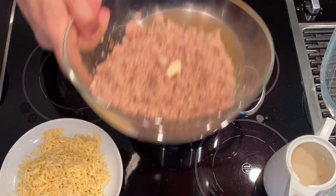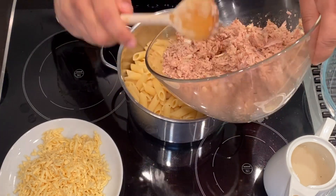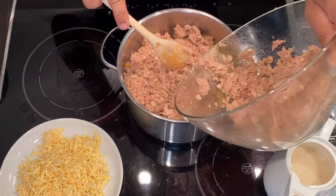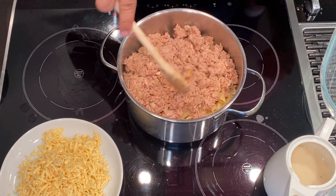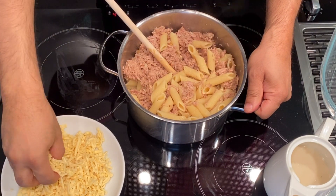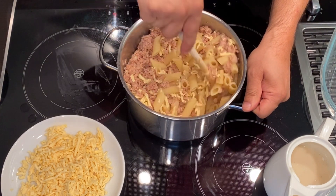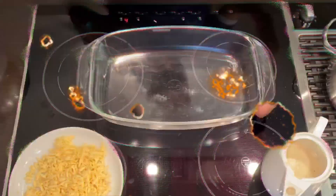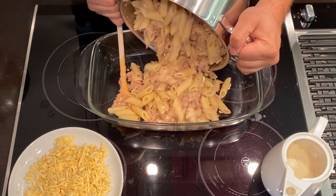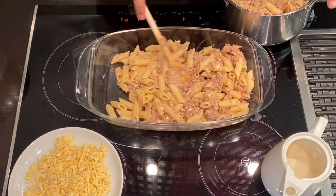We are almost done. Here's the pasta — we will put the tuna inside. Let's put a little bit first. I have to mix it and stir it until they are all mixed together. Sometimes you need to put a little bit of cheese — it melts with the heat of the pasta. And we empty the whole thing here, distributing it evenly.